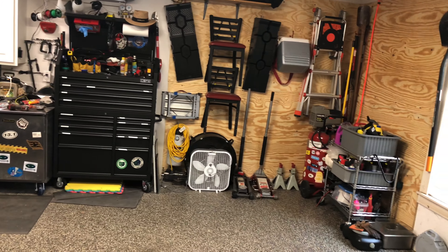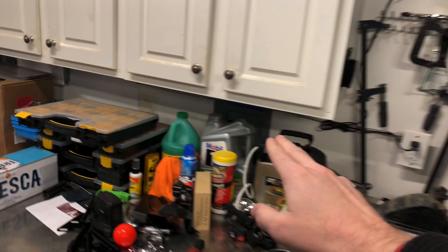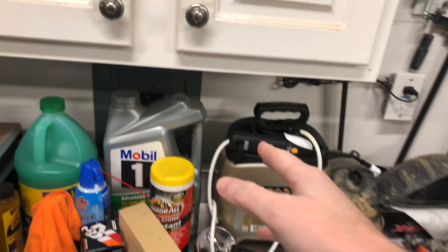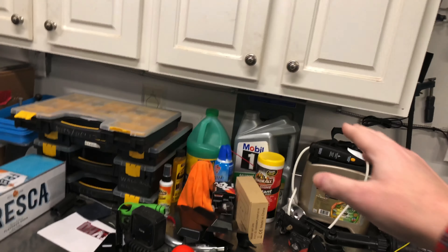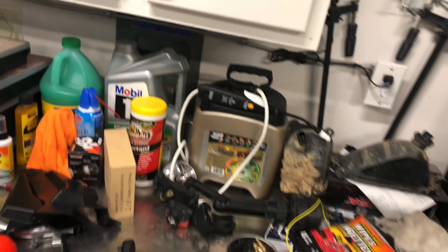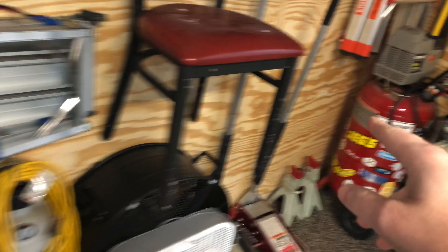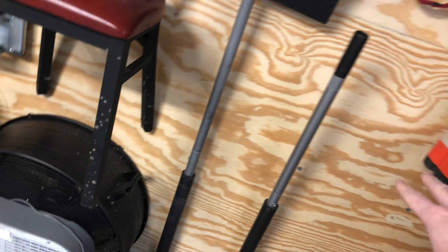I've actually moved that over to the corner over here to get that kind of out of the way. Not too long ago I ran a sub-panel into my garage, and I've got a 220 breaker in here and a couple of regular 110 breakers. One breaker is feeding my refrigerator and freezer unit out here. My plan this weekend is to run a 110 off of here and bring that over for the compressor — probably put it somewhere in this area — so I'll have a good solid 110 outlet to plug things into directly over here.